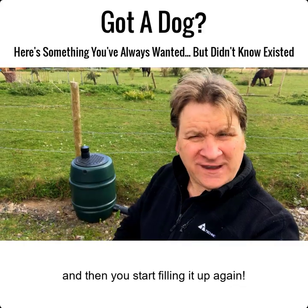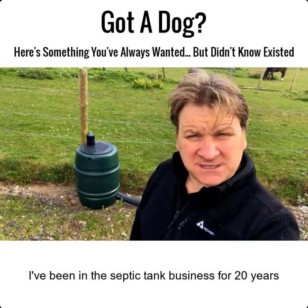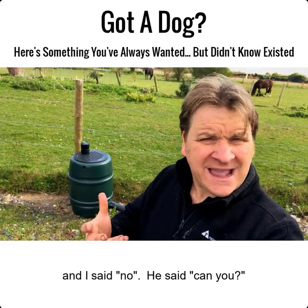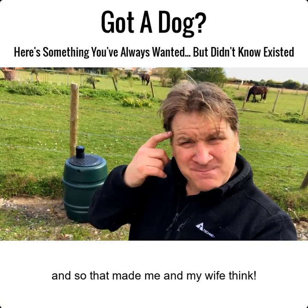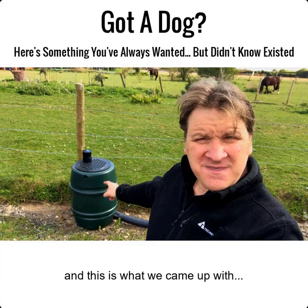I've been in the septic tank business for 20 years and last year someone came up to me and said, 'Jason, do you do a septic tank for dogs?' I said no, he said can you? So I invented one and the results are incredible. That made me and my wife think, so we went back to the drawing board and this is what we came up with.